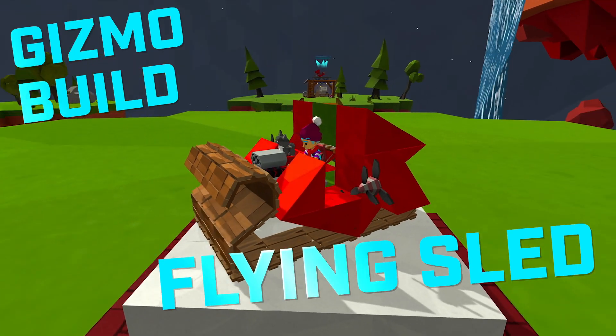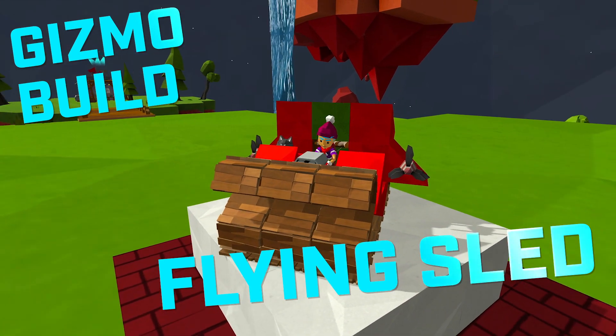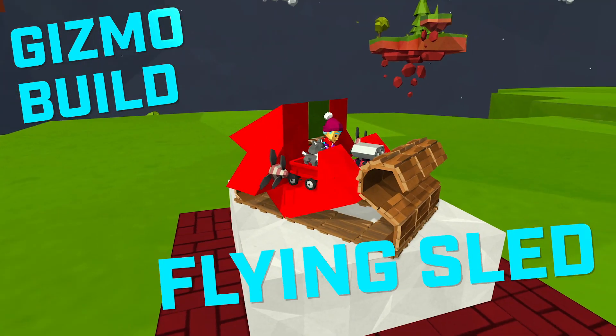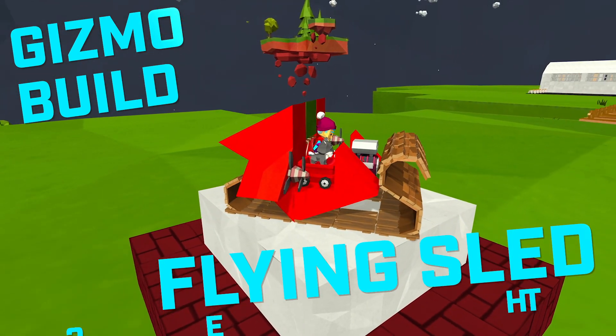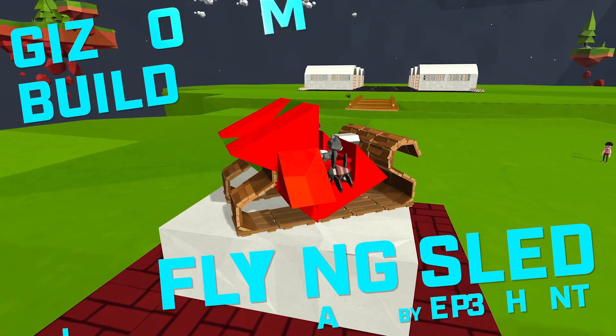Hey everybody and welcome to a brand new and very festive gizmo build. This time around we are building this flying sled just in time for the holidays, and this design was inspired by elephants, so thank you for the inspiration and let's go.